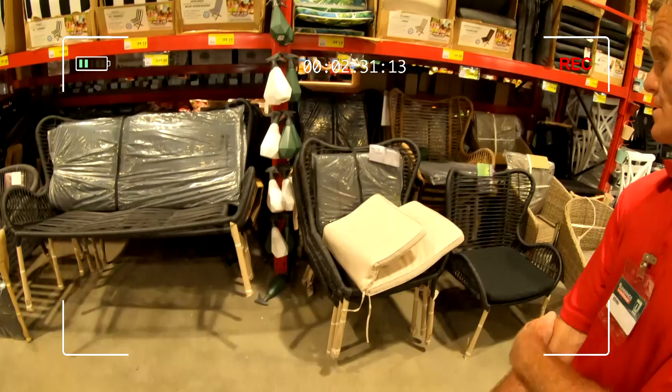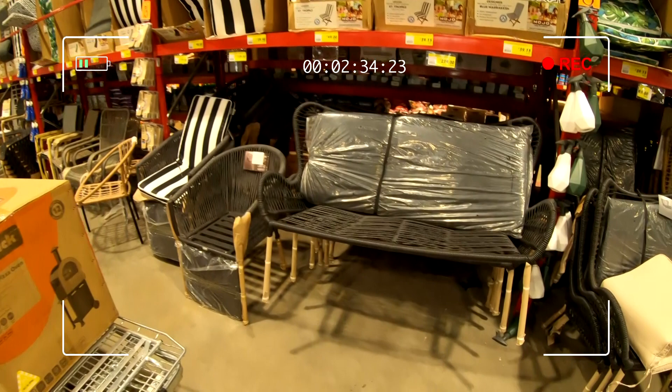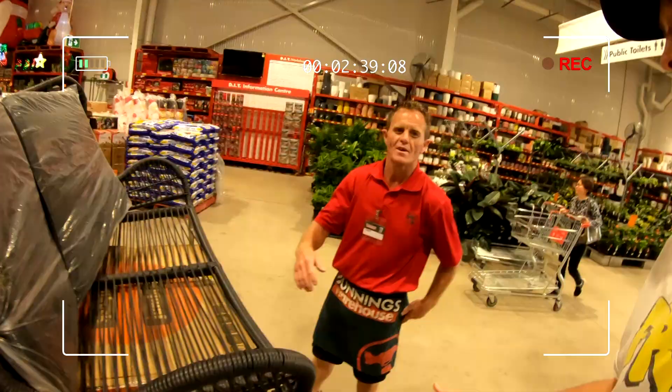Maybe some chairs. I'd imagine you're looking for the butterfly two seater. Yeah. Let's grab one of them.